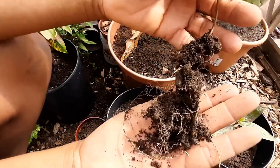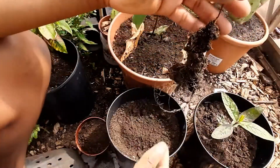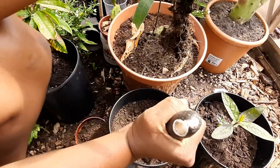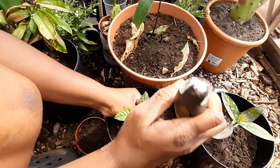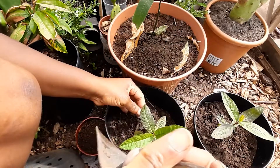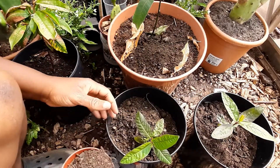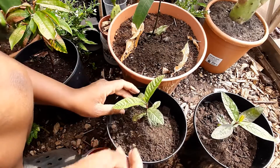Now it's summer and these plants want to grow. I have to give them the medium to stretch and grow. I have to give these the food and the space that they need so I can have some nice guava plants going here in the UK.